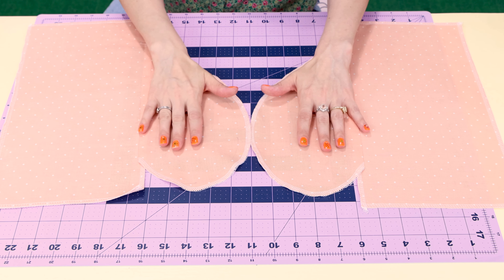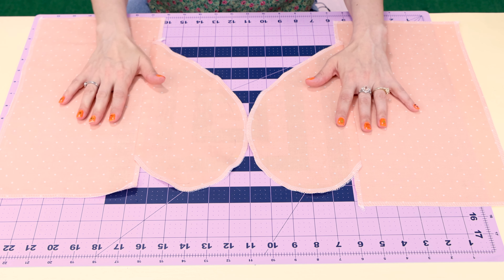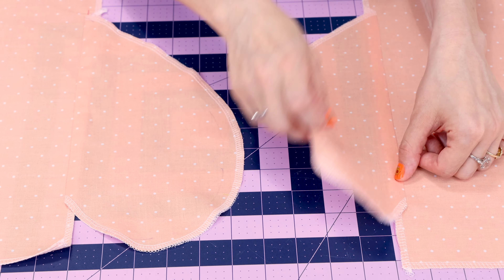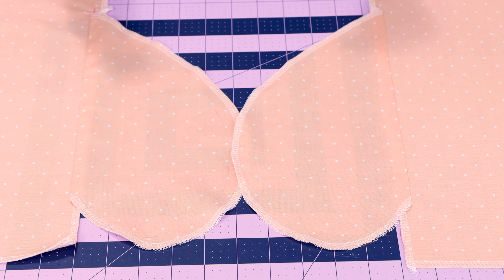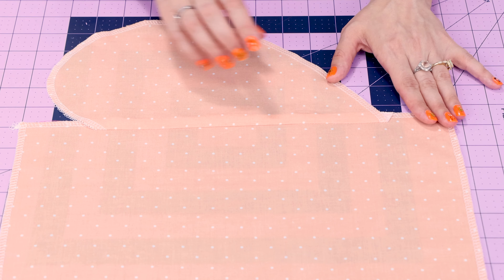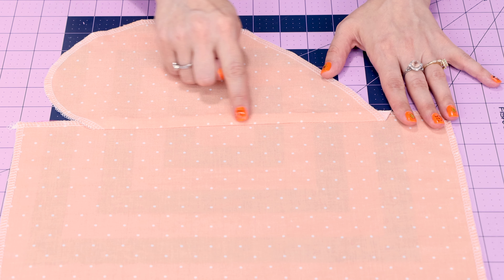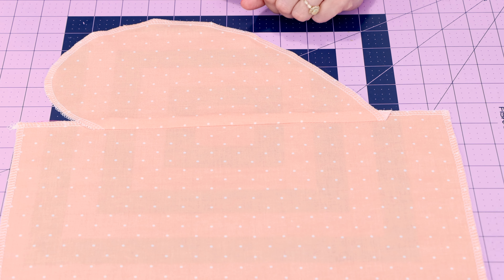To make these pockets, we want to do right sides together, and we need to make sure that they are both the same distance down from the waist of our project. For this demo, I'm going to be doing two inches down from the top. A rule of thumb for your actual garment is about five inches down from the waist, but this differs depending on the person and the body. So make sure you put your hand at your side and see exactly where you would like your pockets to start, and line them up in the same position on all sides.